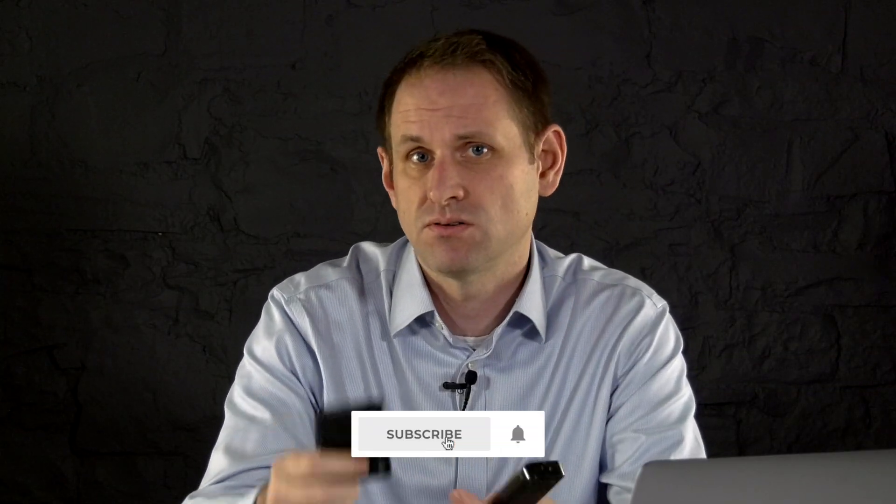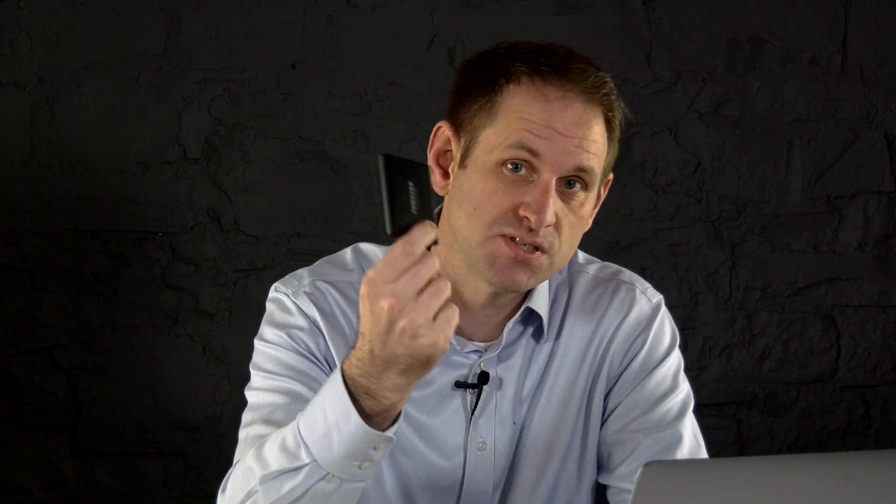I tend to use external SSDs a lot — USB-C types — and I find their speed to be perfectly fine. But just recently I've run out of space again, and just as I was about to hit the buy now button on a 1TB Samsung T5, I thought maybe I should check and see what other solutions are available.